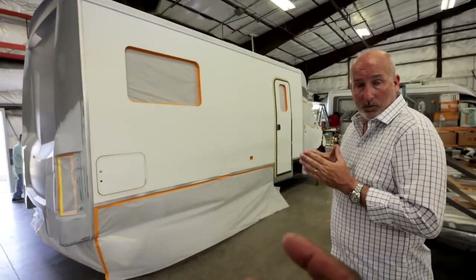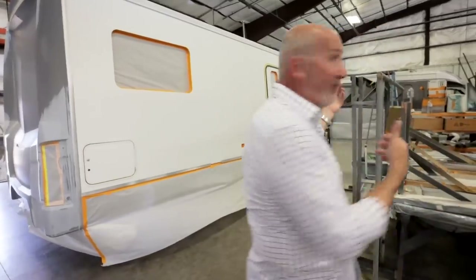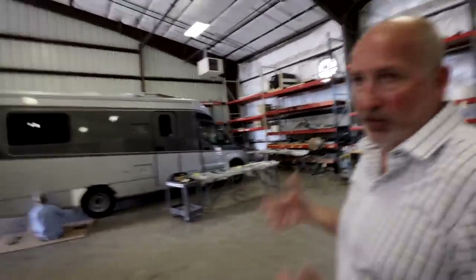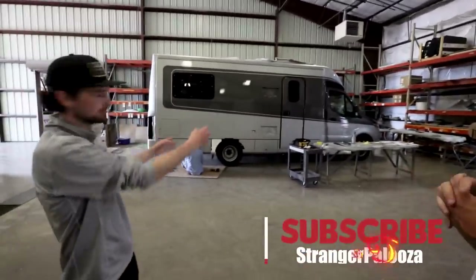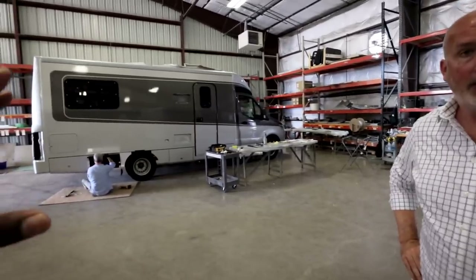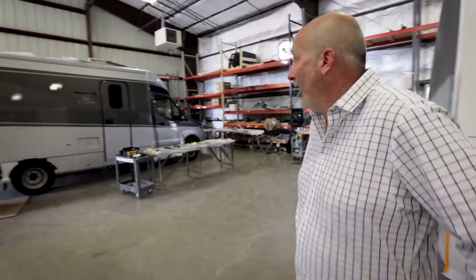Do you also get paint options on the B-plus? We can do any color you want — either of these are our standard paint. We ask for a deposit in case you don't like it. But if you want this design, we've done some really cool options. Our best-selling color is sterling gray, or there's a version where it's white with dark gray. I would say 90% of the B-pluses we build are full body paint.